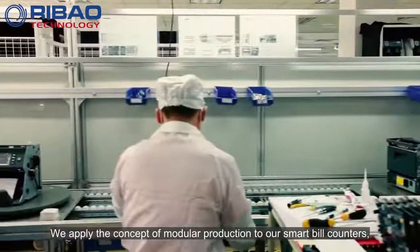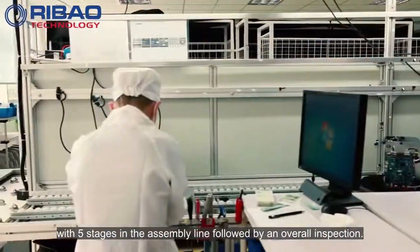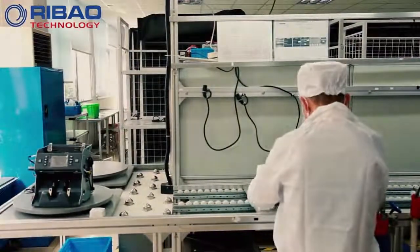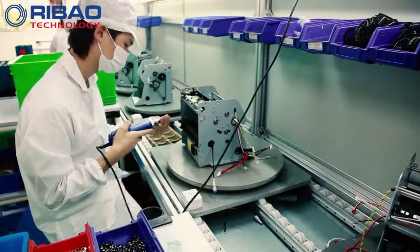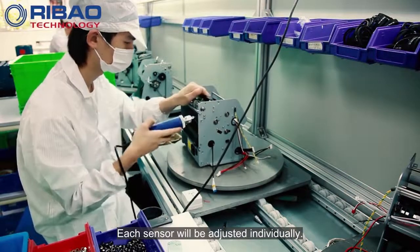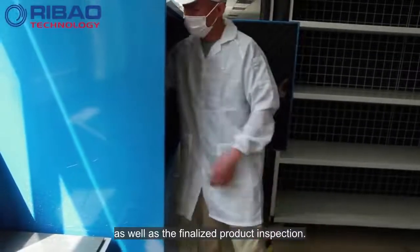We apply the concept of modular production to our smart bill counters, with five stages in the assembly line followed by an overall inspection. Each sensor will be adjusted individually. Each machine is required to undergo vibration test and aging test, as well as the finalized product inspection.